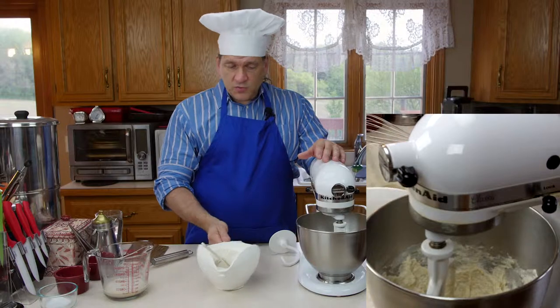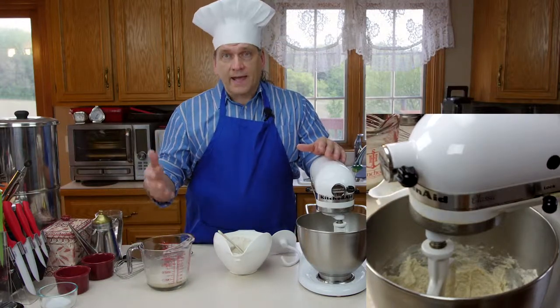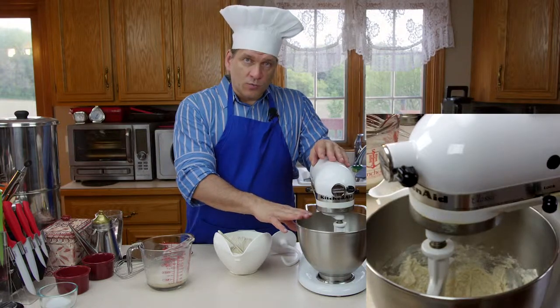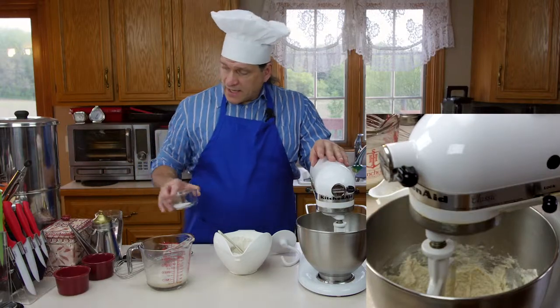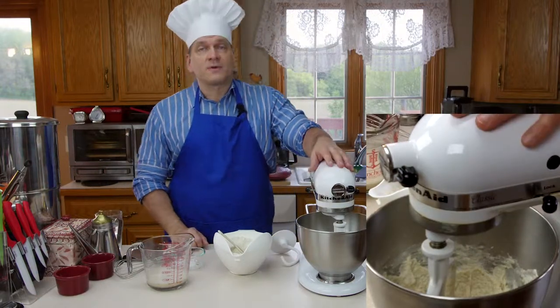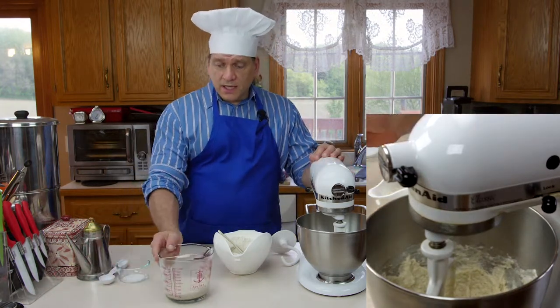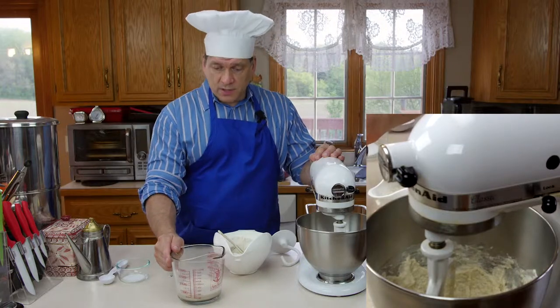We're going to wait about a minute or two until the yeast starts to get active. At that point we're going to add that to our flour and water mixture, then add the remaining amount of flour and some salt and oil. It's been about a minute or two and as you can see the yeast is starting to foam with our yeast and sugar mixture.